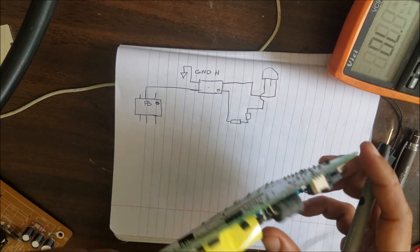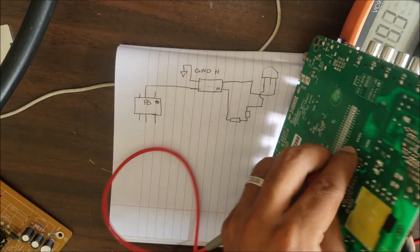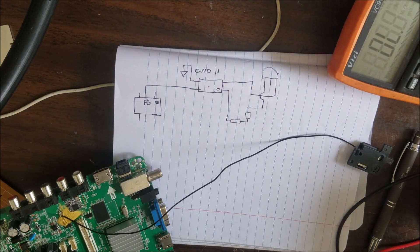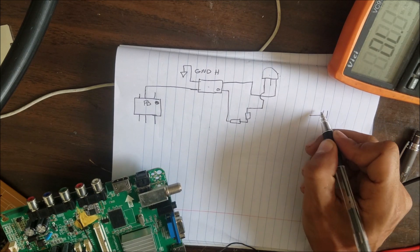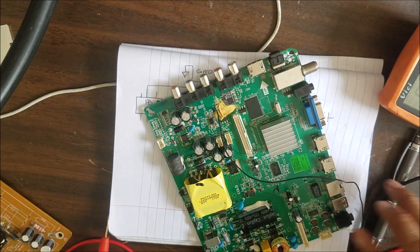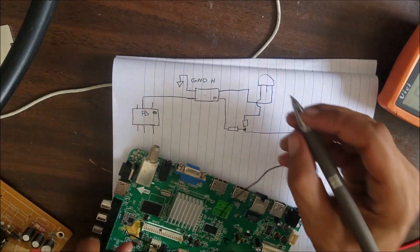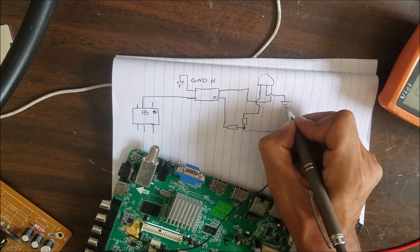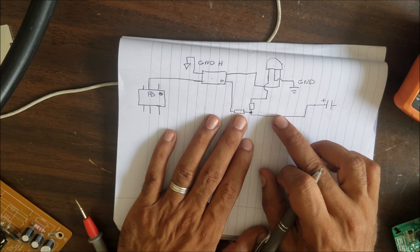Let me confirm — the positive side of the output capacitor goes to this side of the resistor. So the output capacitor positive side goes here, the middle pin of the TL431 is ground — cold ground. So this pin here is cold GND. That's the feedback circuit — a small schematic of what we see on this board.